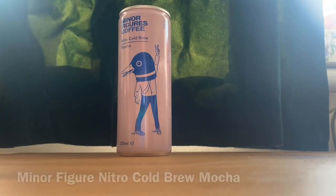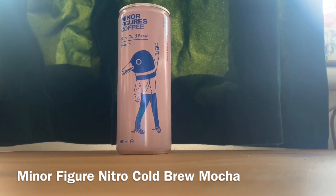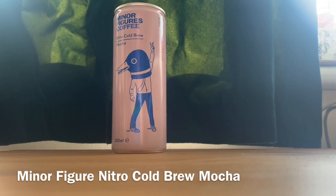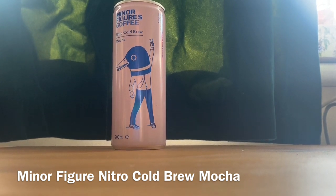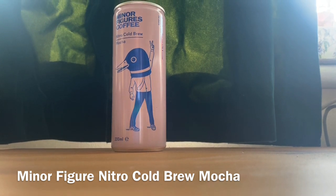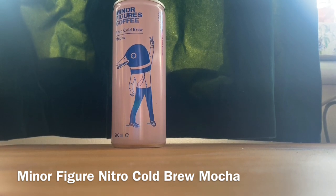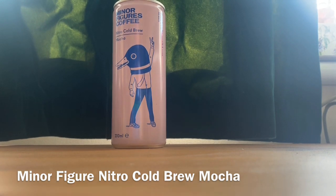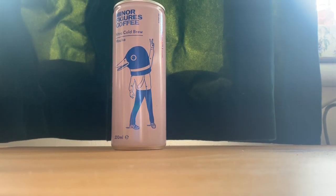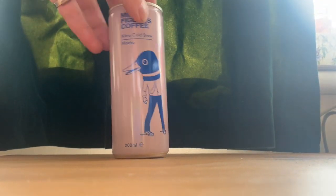Late afternoon now — we've tried the Black and the Latte, so now we're going to try the Mocha. The Latte wasn't too strong or coffee-forward; the creaminess came across but the coffee wasn't very prominent. I'm interested to see how the Mocha works with yet another component. As I mentioned, Minor Figures doesn't add any sugar, so I'm wondering if it will be particularly sweet and how the chocolate will work.